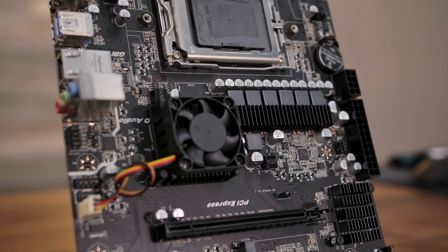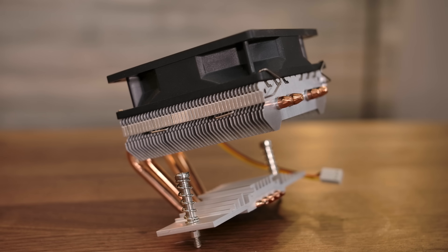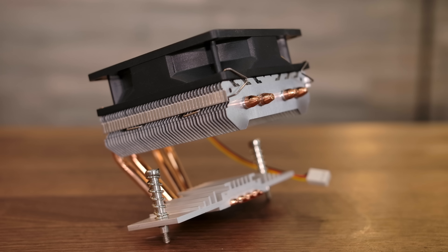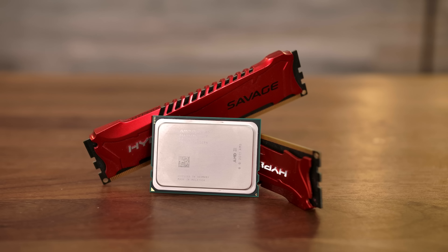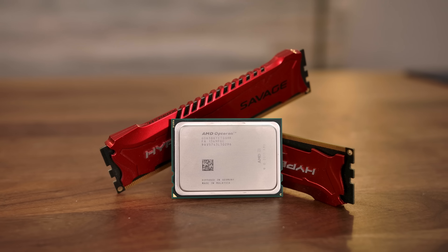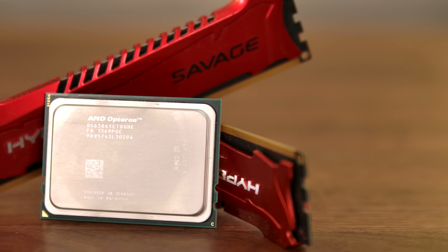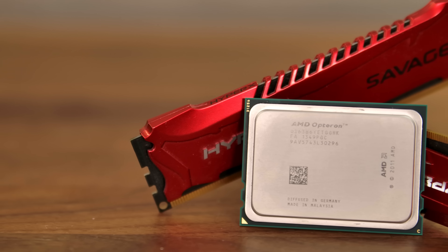I've already introduced the Jingsha X89 motherboard — for just $75, not only did it come with the motherboard itself, it came with a socket G34 cooler, which is really a lifesaver because there's not a lot of them on the market. Normally I opt for the best bang-for-the-buck performance, but in this case the top-tier AMD Opteron is selling for just $55 — so that's what we went with. It is the 6386 SE CPU: a 16-core, 16-thread, 2.8 GHz base clock with a 3.5 GHz boost. I just hope this 4-heat-pipe cooler is enough to keep this 140-watt beast cool.